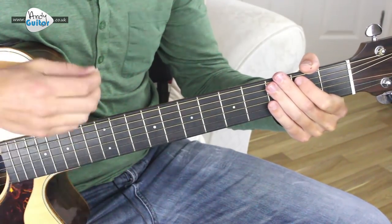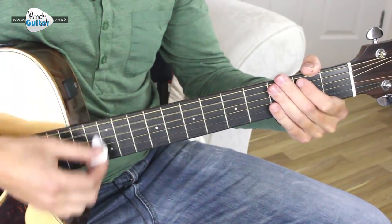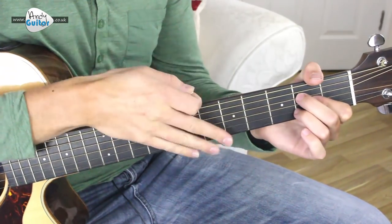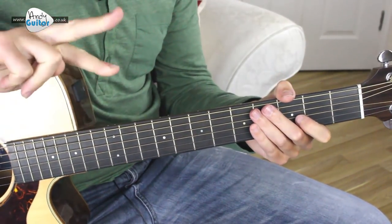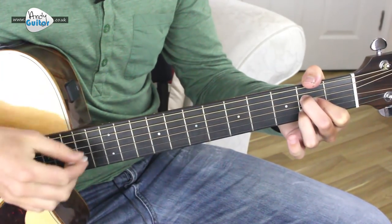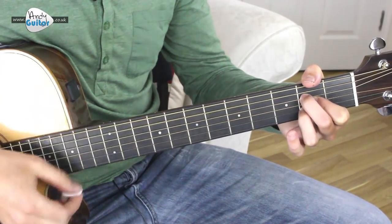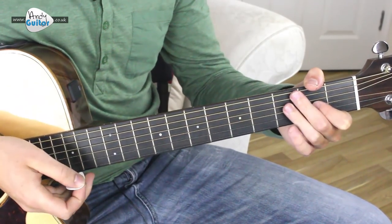We just keep strumming to around that tempo, and it's eight strums per chord - that is two bars, so two counts of four: one, two, three, four, one, two, three, change. Every time, okay - that's where we'd change.